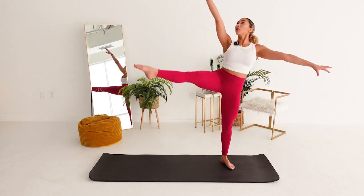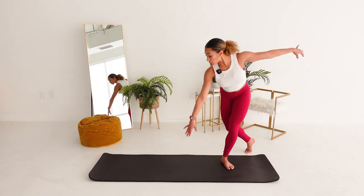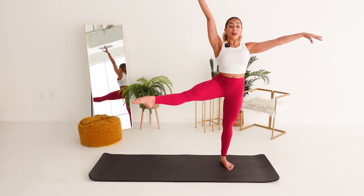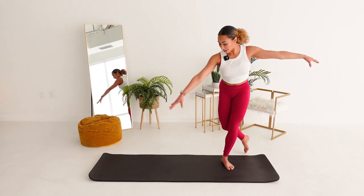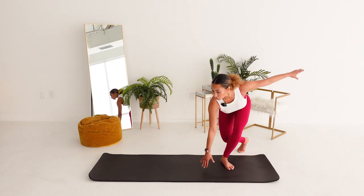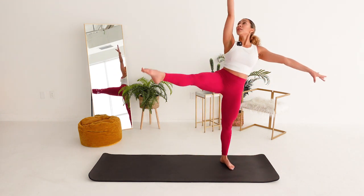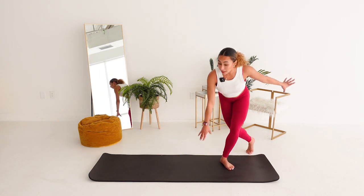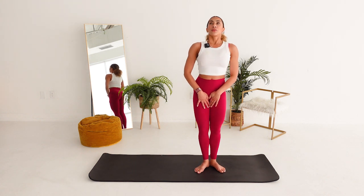How are you pushing down through your bottom foot? Can you point your toes more? It doesn't matter how high you kick. Touch the floor if you need to. Four. Three. It's harder on a squishy mat. Two. Last one. Cross it back. Stay low. Back to your little first position pulses. This is your reverence.